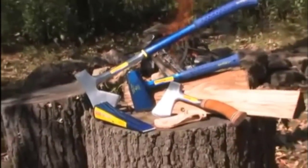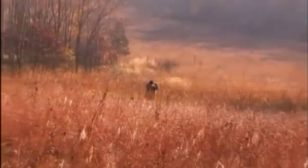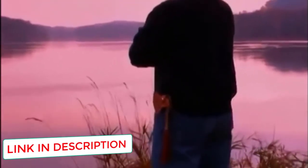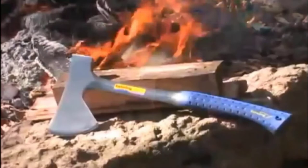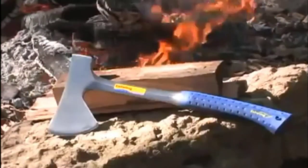The thing about hatchets and knives made in a large factory is that you will encounter some things you wouldn't if you bought handmade products. This isn't a knock against the hatchet itself, but don't expect handmade craftsmanship from an axe that is mass-produced. There may be some dents and chips on the blade or handle. Overall, it's a solid hatchet made in the USA and sold at an affordable price.